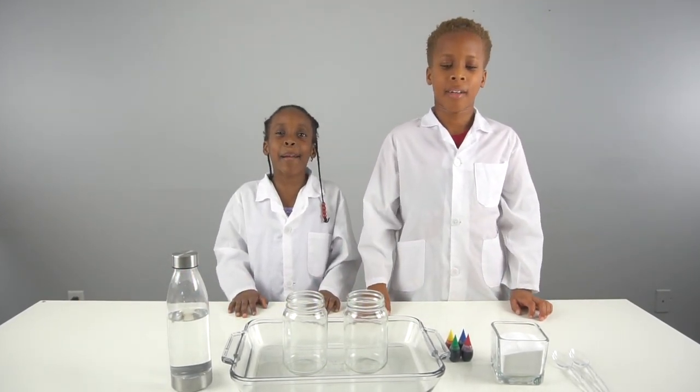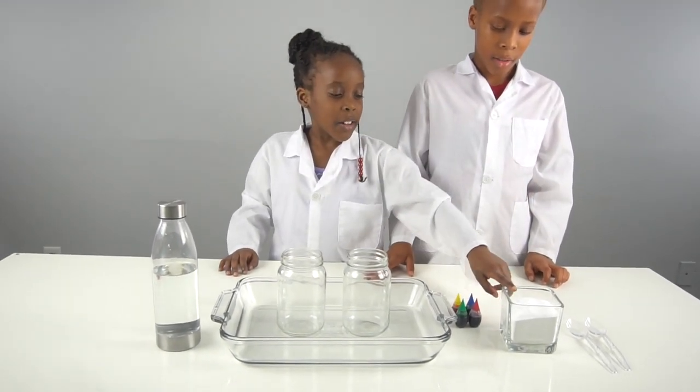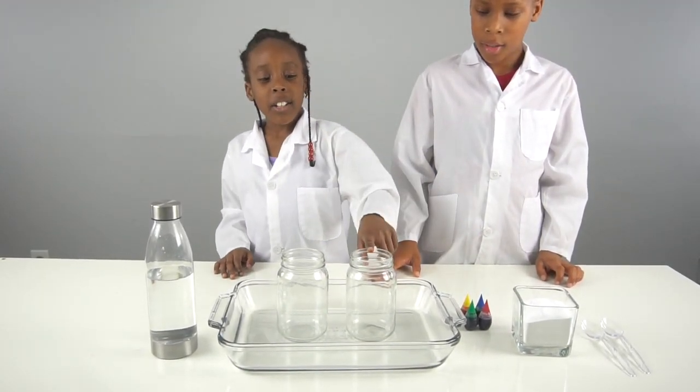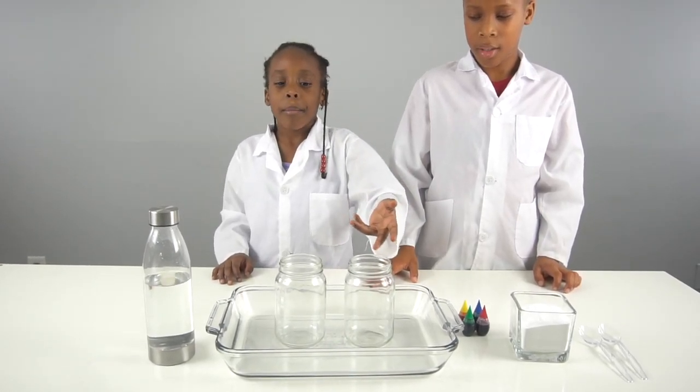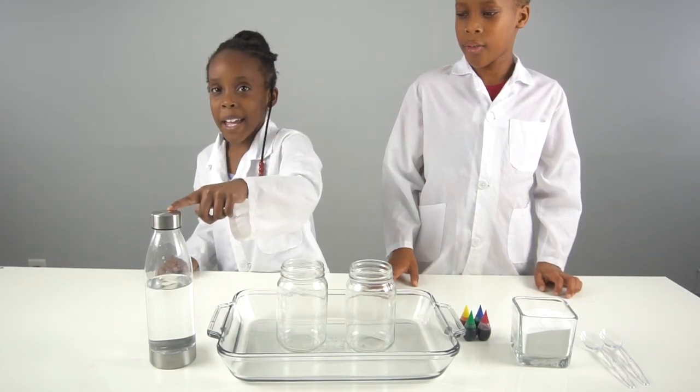For this experiment you're going to need a spoon, baking soda, food coloring, a jar — you can use a cup, but we're just going to use a jar — and you're going to need vinegar.